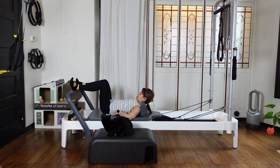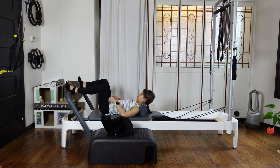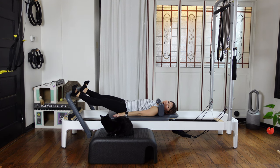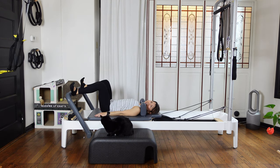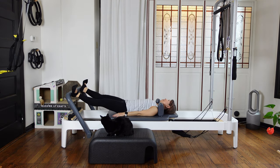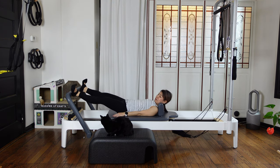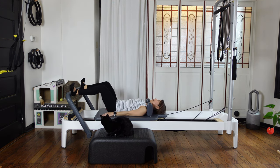Now heels on the foot bar, turn out wide. Flex your ankles, still keep neutral spine position. Exhale, press the carriage out. Inhale, come back in. Feel this squeezing your sit bones together. Let's do a few more — breathe, without changing anything on your spine.